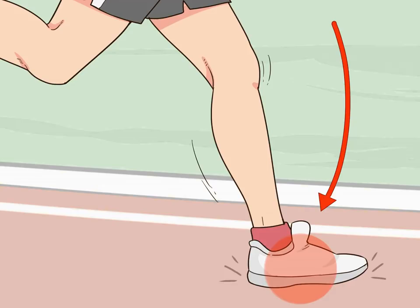Land on the middle of your foot, instead of landing on your heel or your toes. Landing on the middle of your foot will help you lift it faster, and thus you may be able to run faster. Additionally, when your foot hits the ground, it should land below your hips.